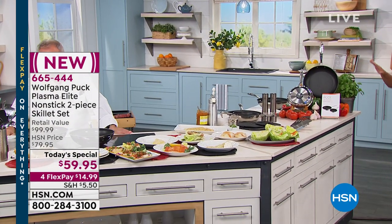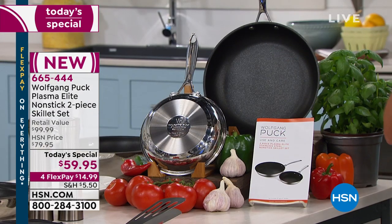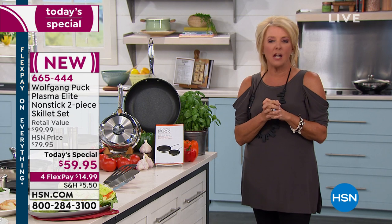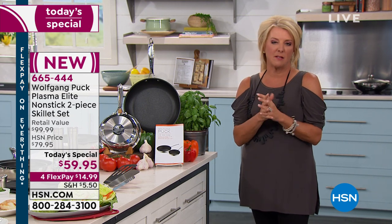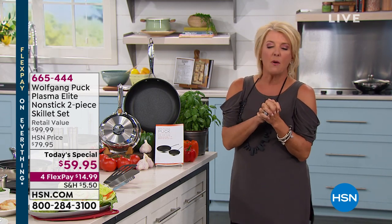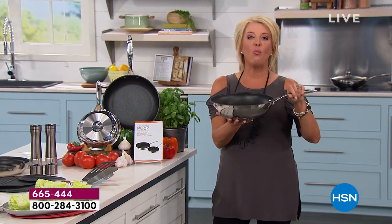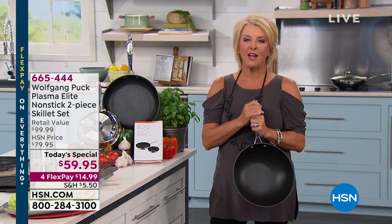Don't forget our hero of the day - the brand-new Plasma Elite Today Special. You're getting the 8-inch pan and the 11-inch pan, a brand-new non-stick that is absolutely out of this world, completely unique. It's only been available in Europe and this is the only place in the U.S. you can get it. Seven times harder than stainless steel, 60 times stronger than an aluminum pan. Four flex pays, and if you grab the HSN card you save $10 right off the bat. Coming up next - that same brilliant brand-new Plasma Elite - we're going to have a brand-new wok from Chef Wolfgang Puck.